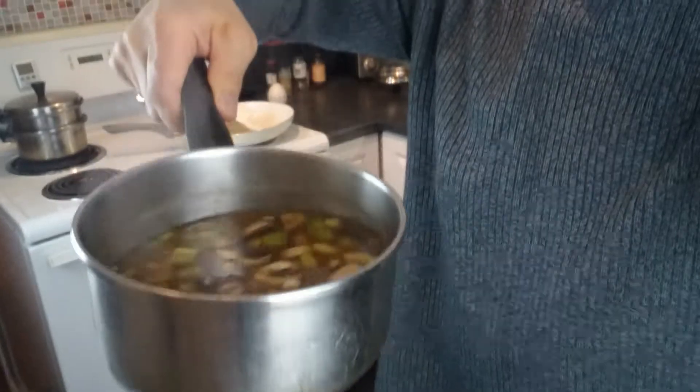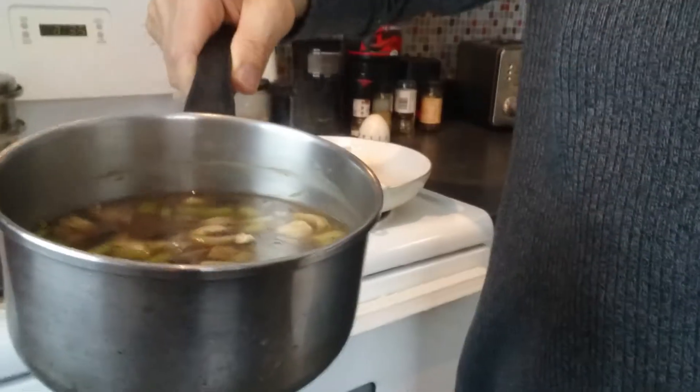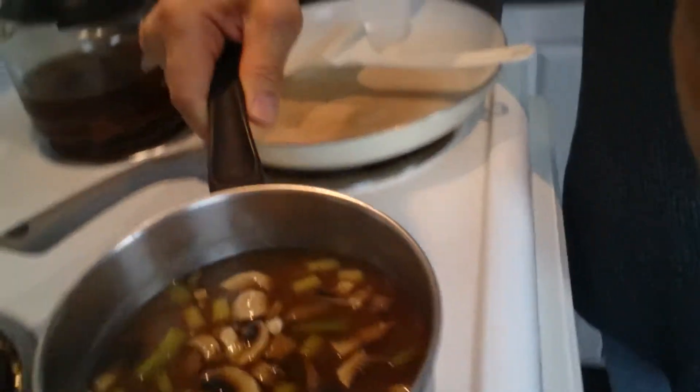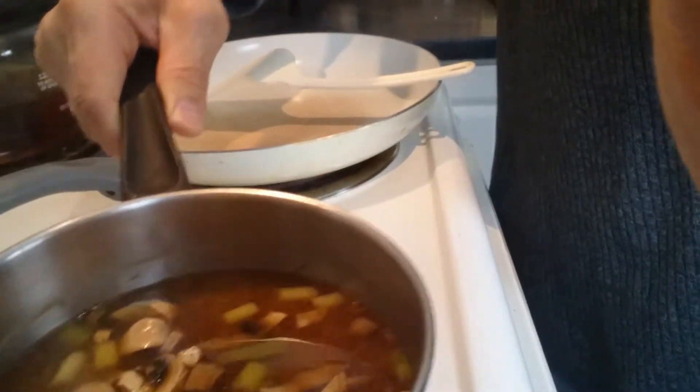I've got some mushrooms in it. I got mushrooms, some green onions, and I also use fish flakes.